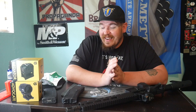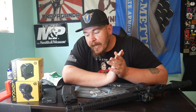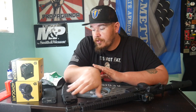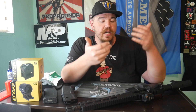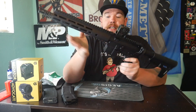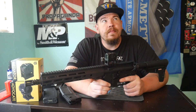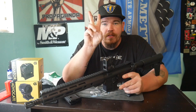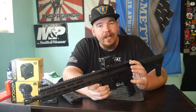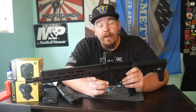I ended up using this Strike Industries standard capacity magazine and it functioned flawlessly. So far I've used two mags of different types and I have two more to try to see the magazine compatibility of the Anderson Frontline. I also ran some XM193 green tip 556 — the light steel-jacketed round — and this thing ran like a top.